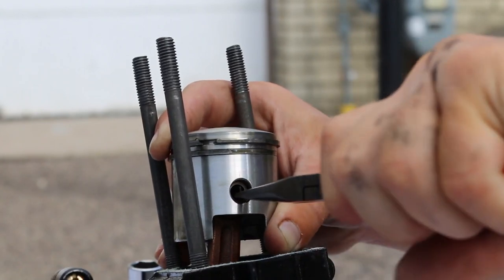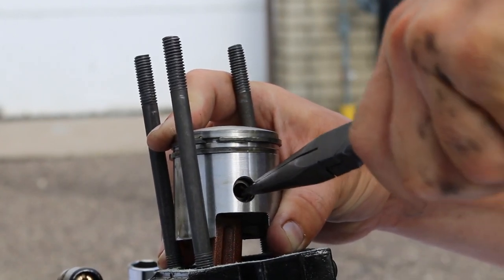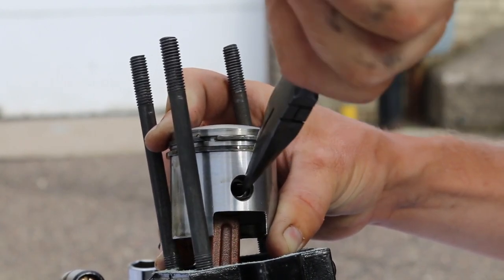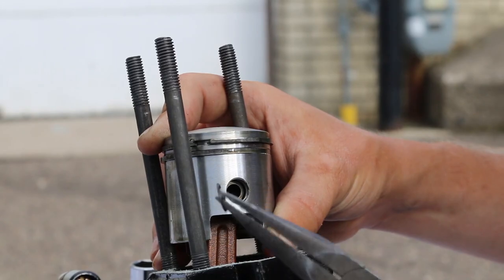To remove the pin clip I'm using needle nose pliers and grabbing the center of it, doing a twist and pulling movement to take it out of the groove. After that it comes right out, and we only have to do this on the one side.